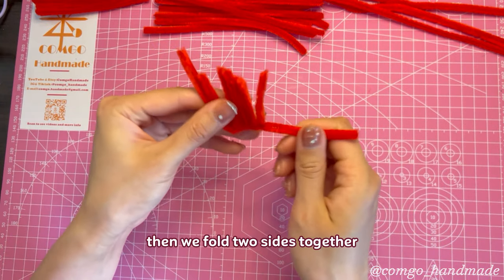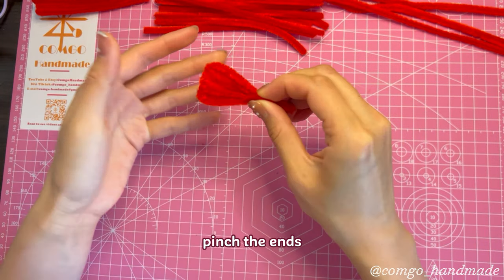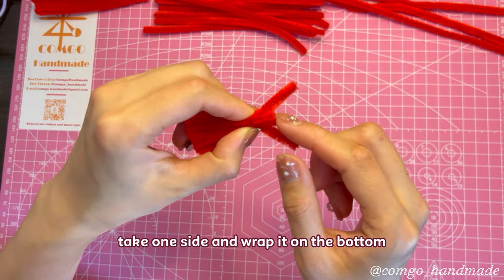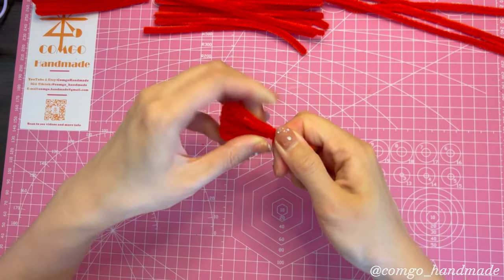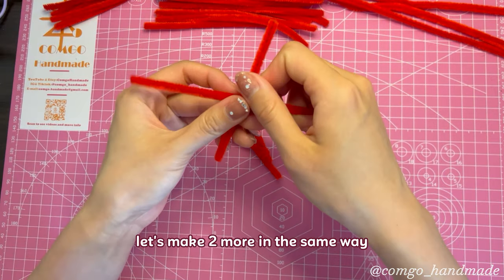Fold the sides together, pinch the ends, then take one side and wrap it on the bottom. Here is one small petal. Let's make 2 more in the same way.